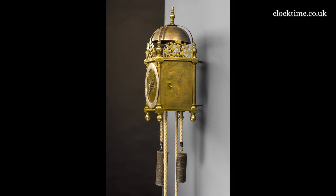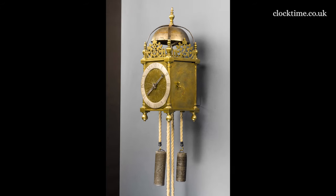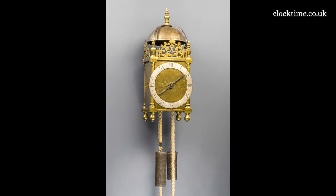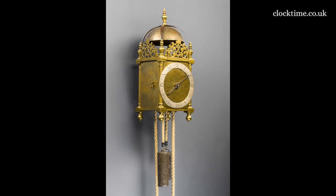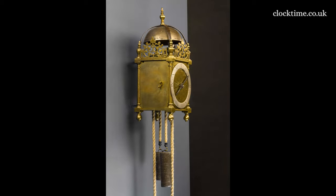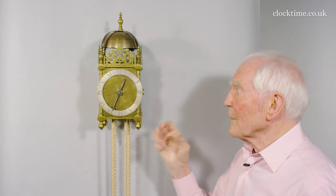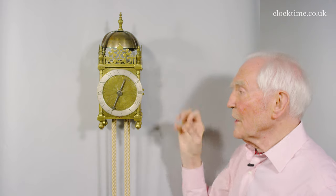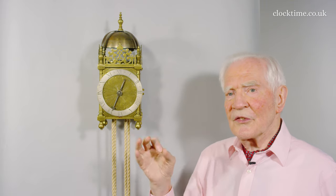This is the earliest domestic clock which has survived, coming down over 400 years, made by Robert Harvey in London. Earlier clocks were very expensive; the use of casting for the frame and for the wheels reduced the cost.